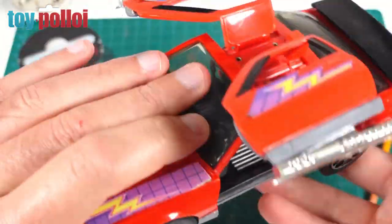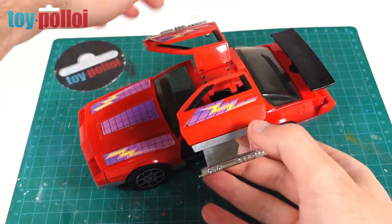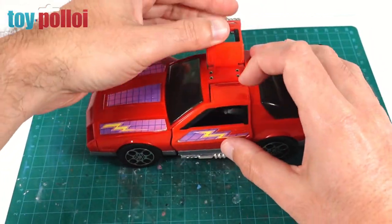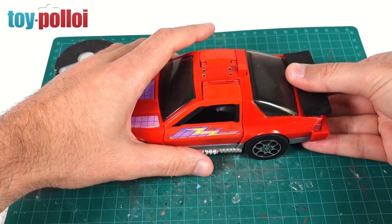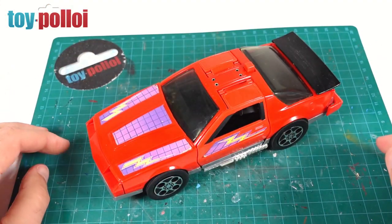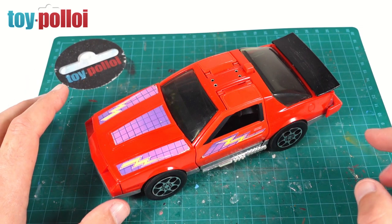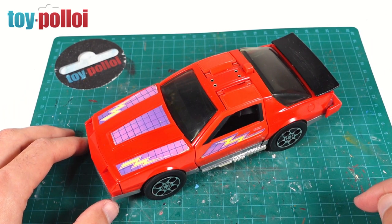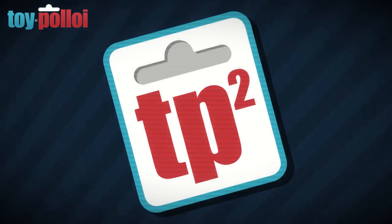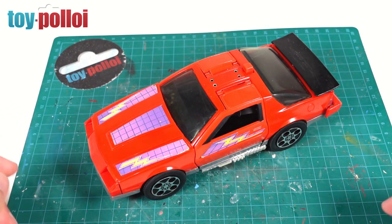I'm going to screw this toy back together and then we can sort out the stickers. The mechanism is now working a lot better — pressing the button on the back makes the wings flip up, we can open those little jet pieces, and the rear fin shoots up. When we lock everything back in place, clip those doors down, and clip the fin down, most of the back is now hidden. I'm very happy with that. For the stickers, I found a couple of scans online that aren't great quality, so I'll be redrawing them. If you want to see the full process, head over to Toyploy 2 for a dedicated video.